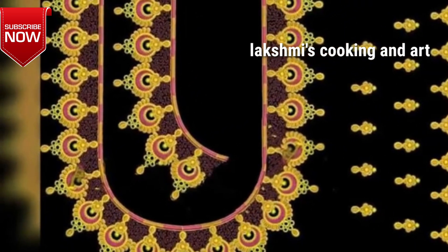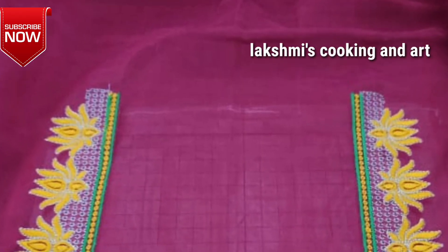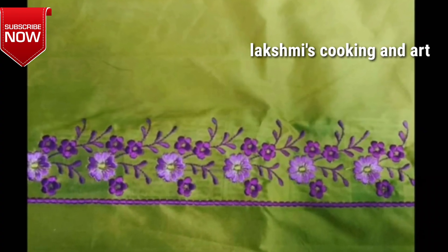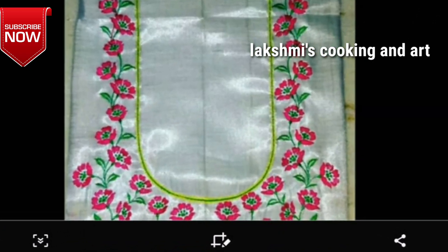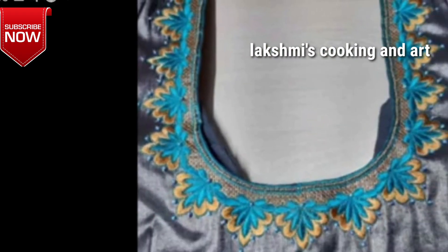I will show you all the simple designs as well as all the heavy designs and all the new designs.